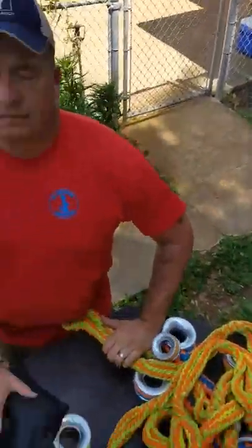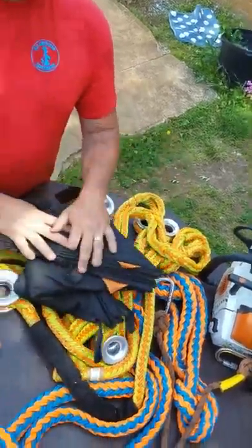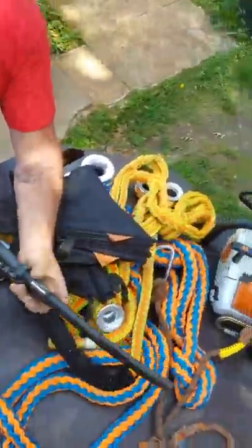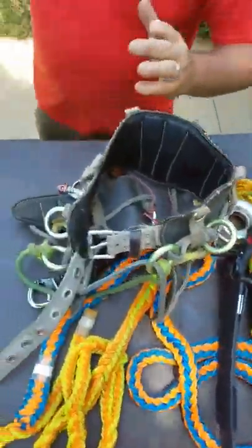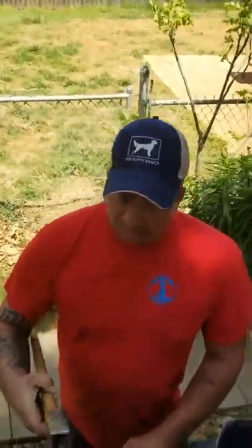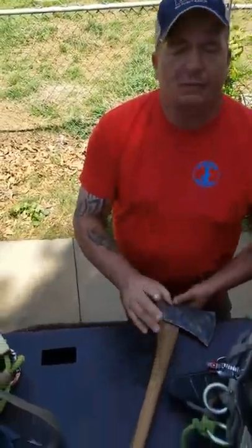Throw bags — you've got to have a couple of throw bags because they get stuck, and that's how things happen. Carry six. Climbing saddle — you've got to have a good saddle. Spend some money on a good handsaw; having a good handsaw is so important. An axe — you've got to have an axe just to bang those wedges in. There are so many people who don't know how to use an axe properly. Never mind the wedges.